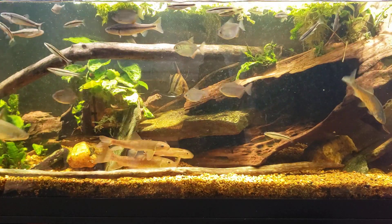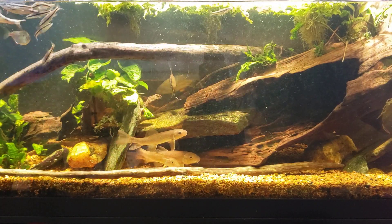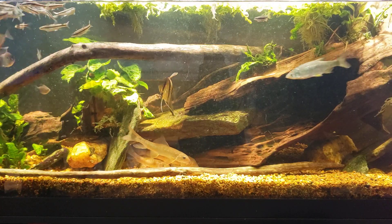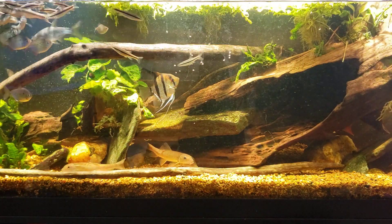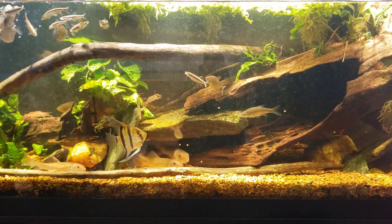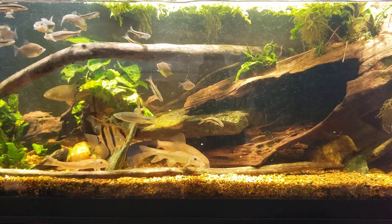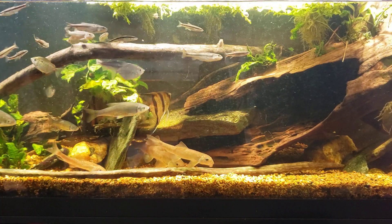Alright, now that we're done with the flake food, we will do some sinking food. In this tank I alternate between the high-carry algae wafers, and tonight we're going to put in some high-carry sinking cichlid pellets. I've got the sucker fish on the bottom there, and all the other fish go down and peck all the food off the bottom too.